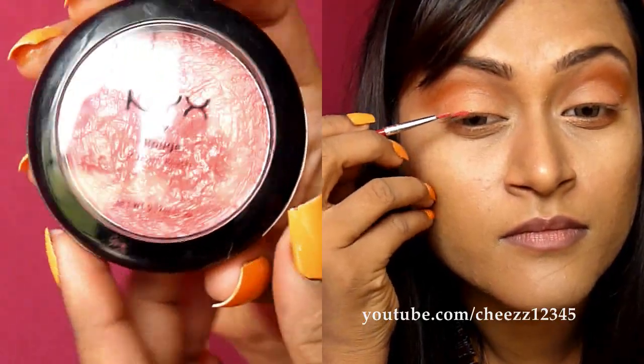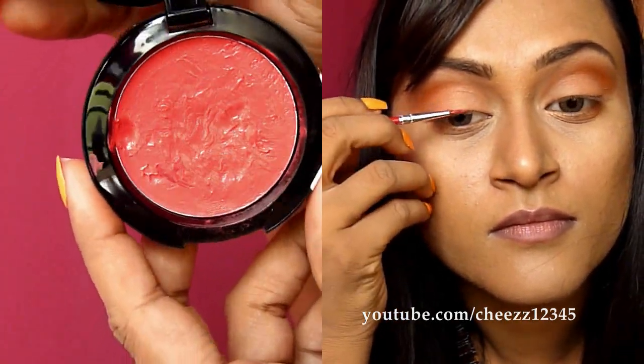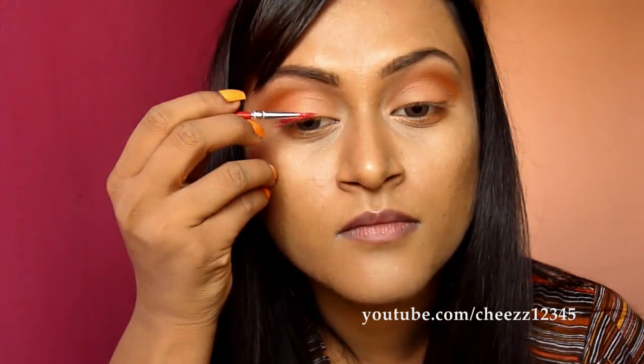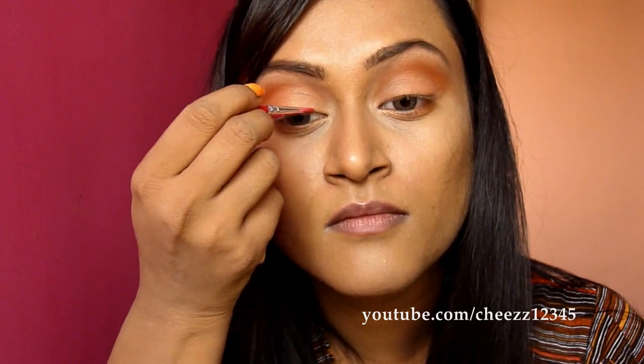Next I am taking this NYX cream blush in Red Cheeks. This will serve as a base for the eyeliner that I am going to apply. This is a beautiful reddish pink blush color. This base helps the liner to be really vibrant.